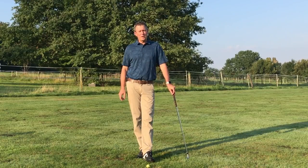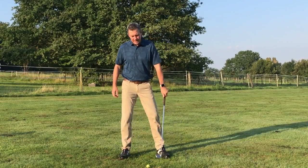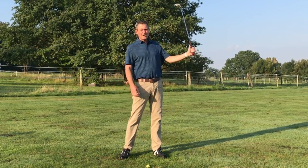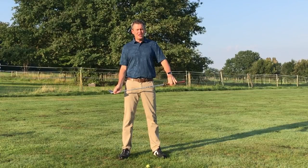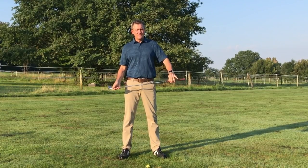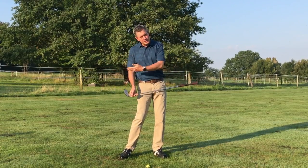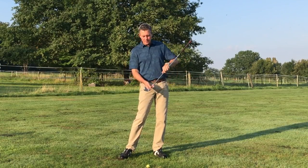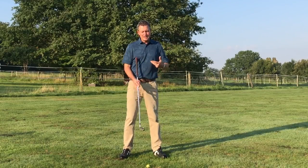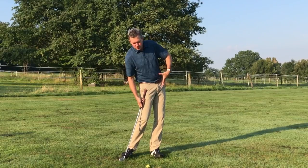All of the drills in the member section of my website teach you how to make a great impact. It's all based on the idea that most people are totally unaware of where they should be at impact. You need to understand that, to the best of your ability, you need to get the body in a position that allows you to have maximum speed through impact while the club face is square and you hit the ball in the middle of the club face. So impact is first about getting and learning where you need to be.